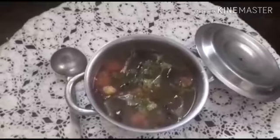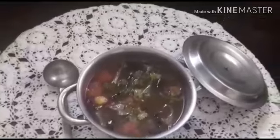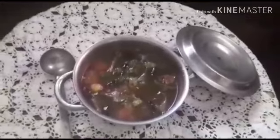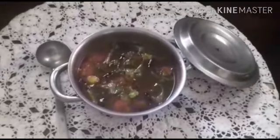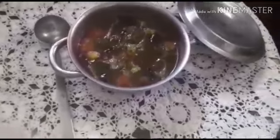The pepper and zira rasam is ready. You can take it with rice and enjoy it. The side dish can be omelet or potato poriyal or any kind of poriyal you like. If you take it with hot rice it will be very very tasty. I hope you will enjoy it — please comment, share with your friends, and subscribe to my channel. Thank you.